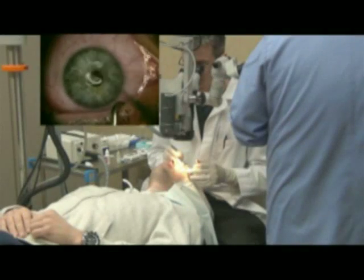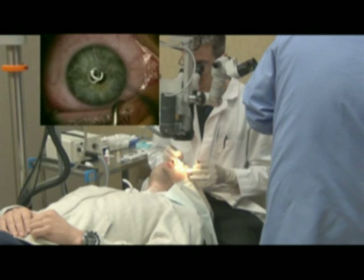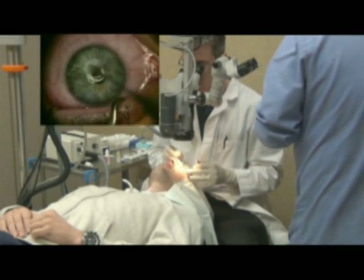Once we've done that, we'll actually remove the skin covering on the surface of the cornea, and this gives us better penetration of the riboflavin, which we're going to drip on the eye next.